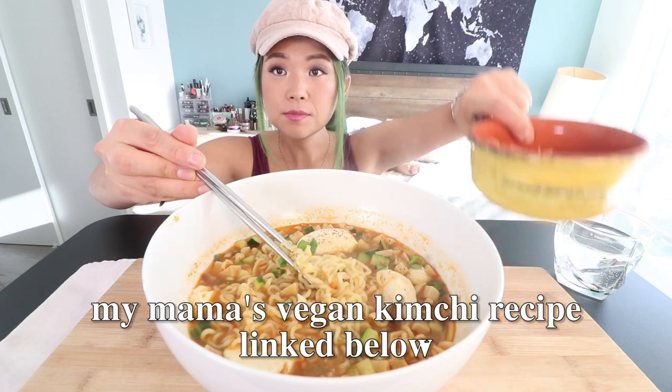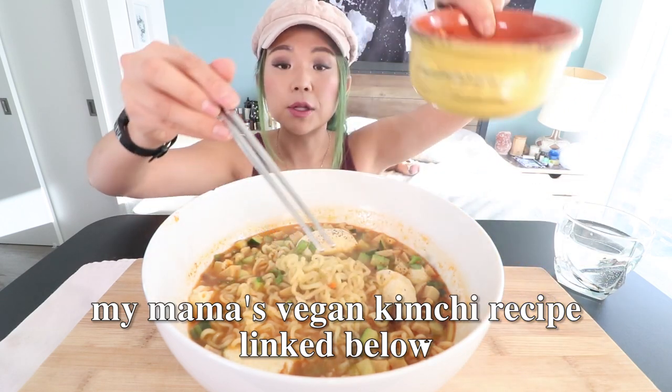And there's some zucchini, there is some king oyster mushroom. I also have some kimchi. Vegan kimchi recipe will be linked down below.